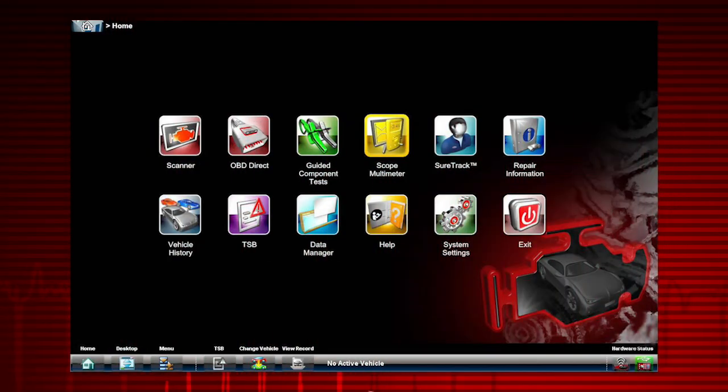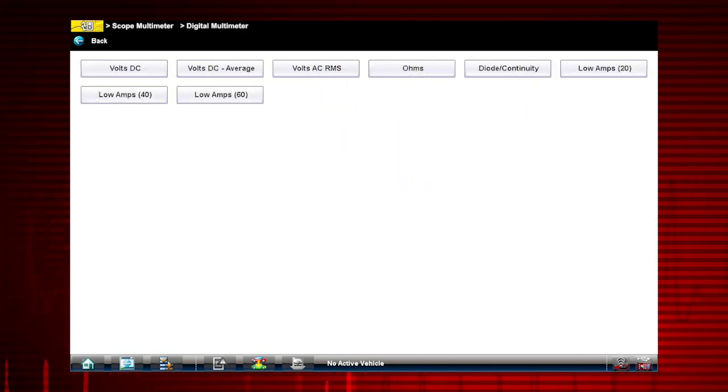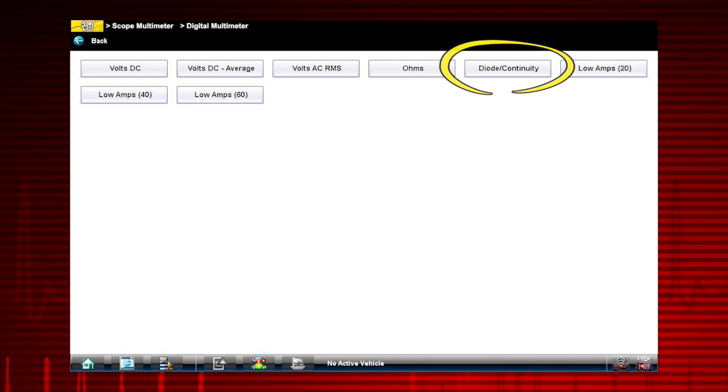Select the scope multimeter icon from the home screen, then select digital multimeter. This multifunction meter can be used for a variety of automotive electrical measurements like AC and DC voltage, DC current, resistance, and even diode continuity.